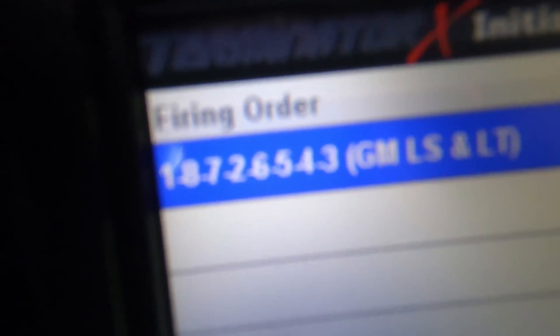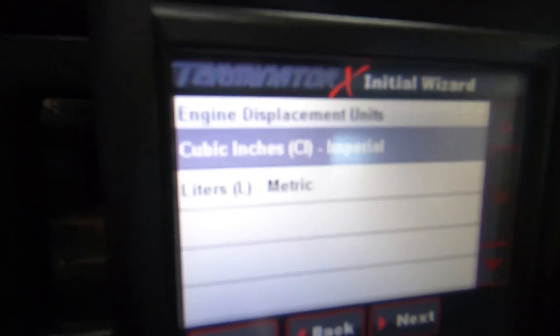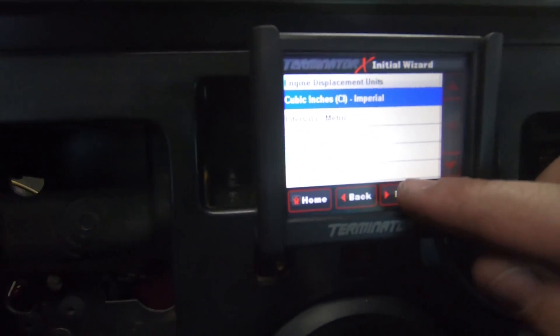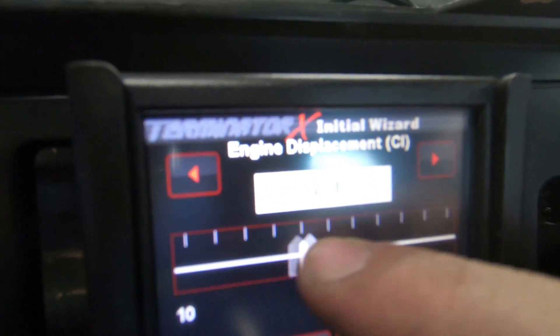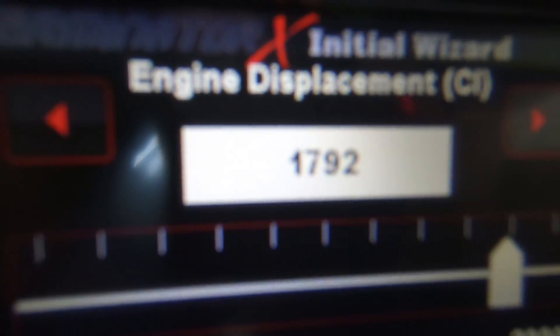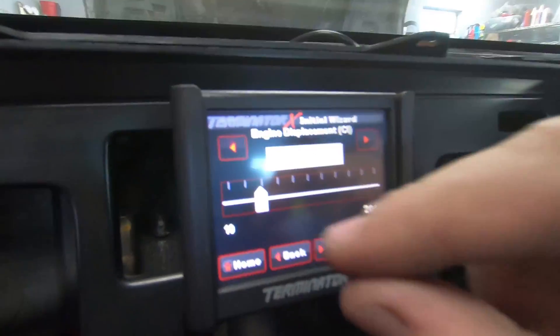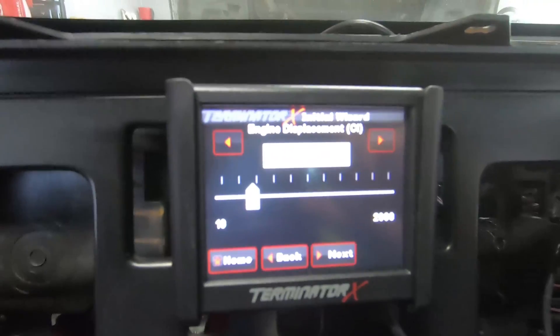The firing order - the only correct one - is 1-8-7-2-6-5-4-3. Now we get to pick between cubic inches and liters. Obviously we're doing cubic inches here because we're American. In reality we only have 364 cubic inches, but that'll do for now.